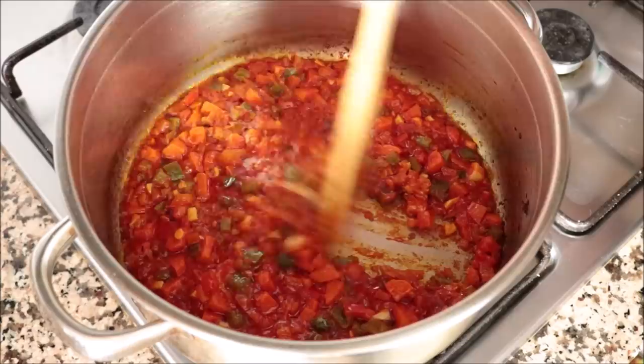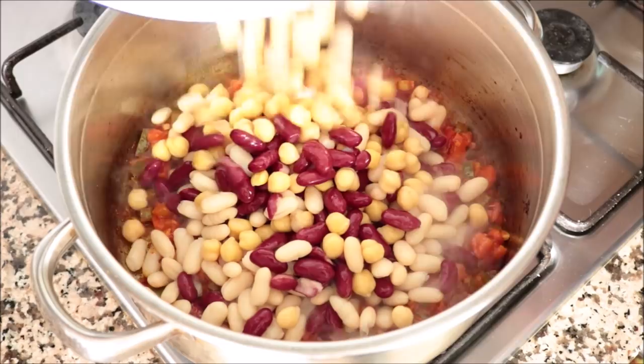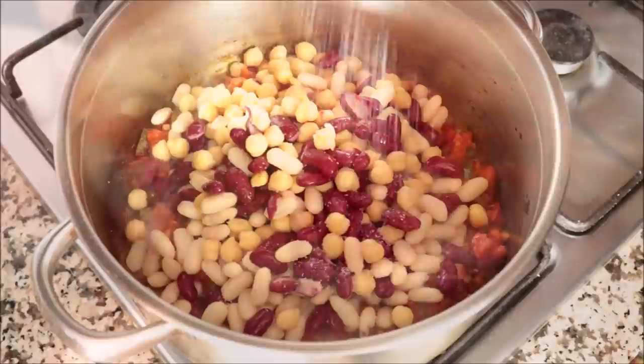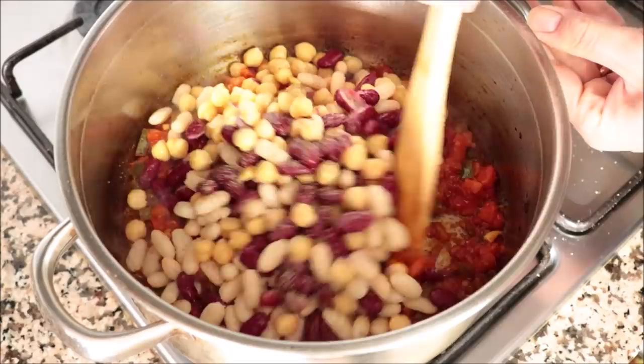Once the grated tomato has thickened up and been incorporated into the rest of the vegetables, let's add our beans. I'm going to add in one cup of cooked chickpeas, one cup of cooked white beans, and one cup of cooked kidney beans. These are all pre-cooked canned beans that I rinsed under cold running water to remove any preservatives. Season everything with sea salt and freshly cracked black pepper, then give this a gentle mix — be careful not to break those beans apart.